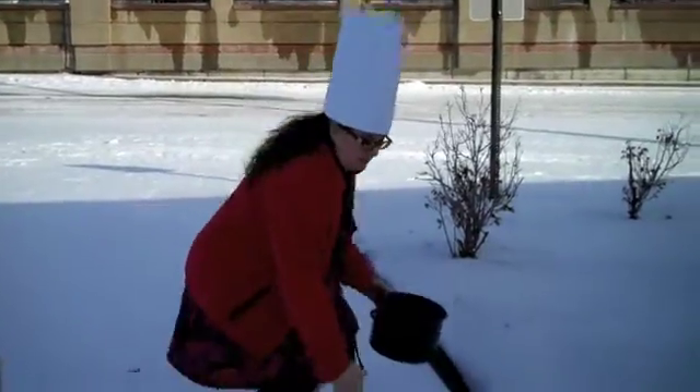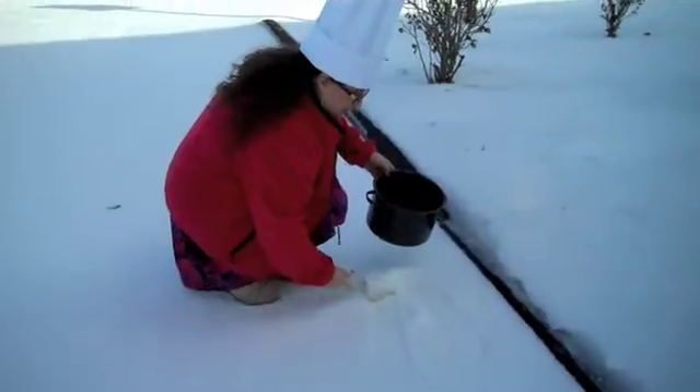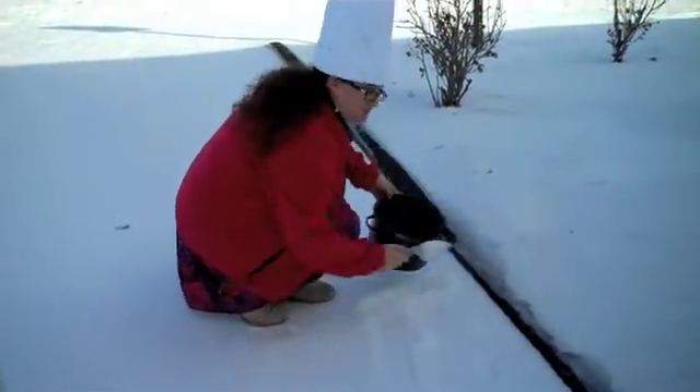Alright, so we're outside now. We actually want to look for some snow that's really clean. We don't want to get snow that's been tramped on because that's nasty. So we're going to just scoop up our snow with our little scooper, and then we'll head back inside to make our ice cream.